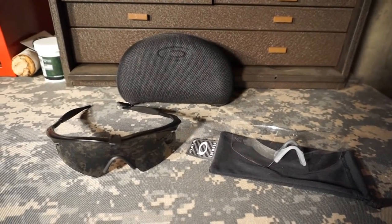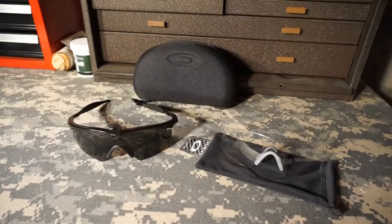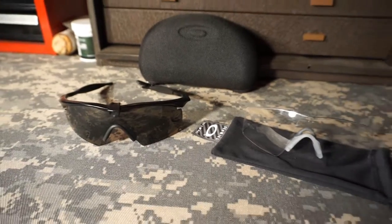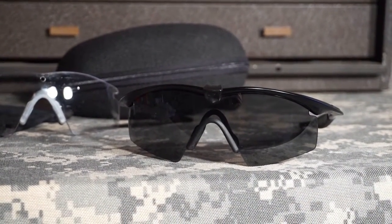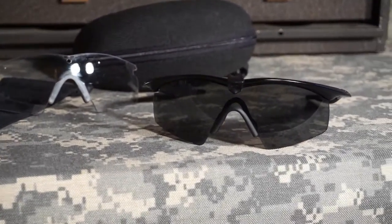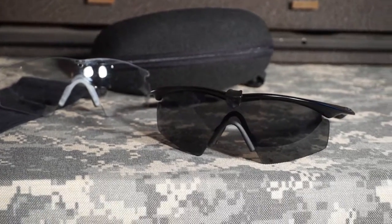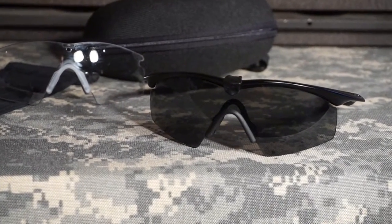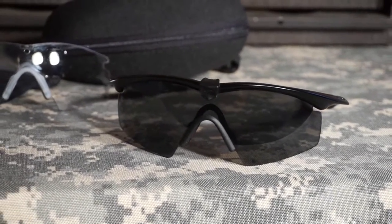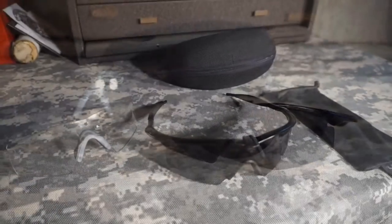Hey everybody, Eric here coming at you today with another video. Today's video is on the Oakley SI Ballistic Strike Array. I do work in an industrial facility, so having good quality safety glasses is a must. This review comes after using this pair of glasses for about two years, putting them through many different scenarios. I'd like to share some of that experience — the pros and the cons, what's worked and what hasn't.